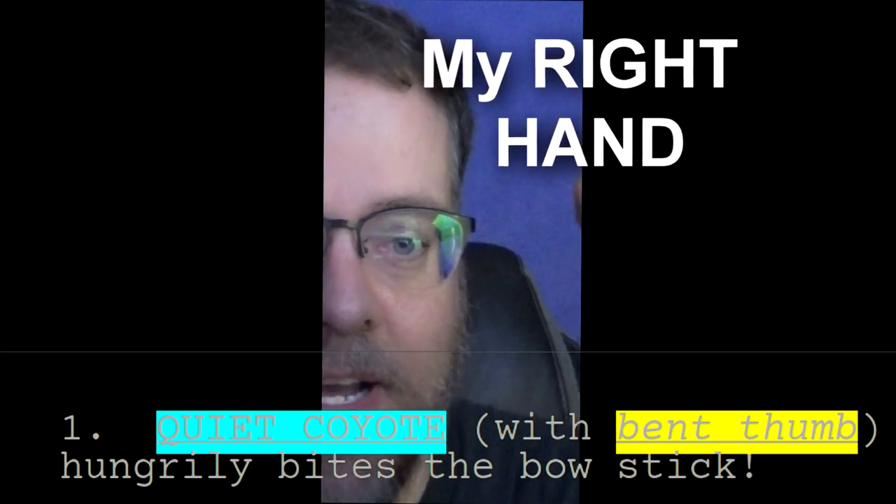Okay, so the bow hand. What we're going to be doing is basically four steps that we need to remind ourselves with. Number one: quiet coyote.